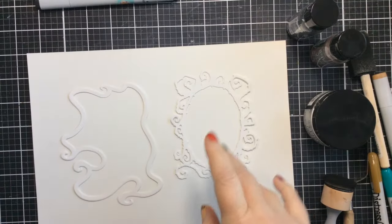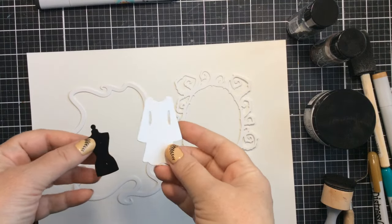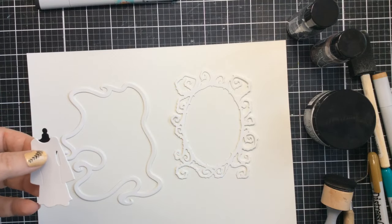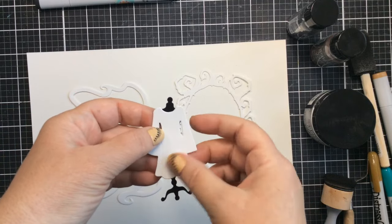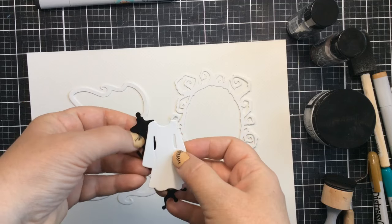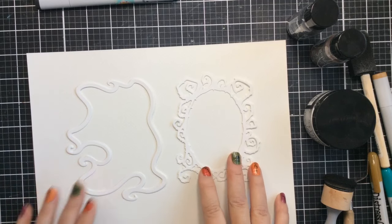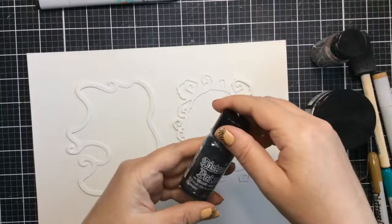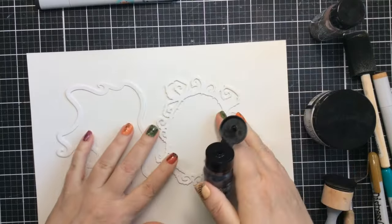Hello everyone, it's Carrie and welcome to the Hathoween Hop and Giveaway with Whimsy Stamps. I'm excited to be a part of this hop because I wanted to share some of my favorite Halloween products, and this one is a brand new product. It's not Halloween necessarily, but this is the Fashion Dresses die set and the Fashion Dress Form die set, and it reminded me of our favorite Wednesday character, so I thought I'd make a Halloween costume card today.